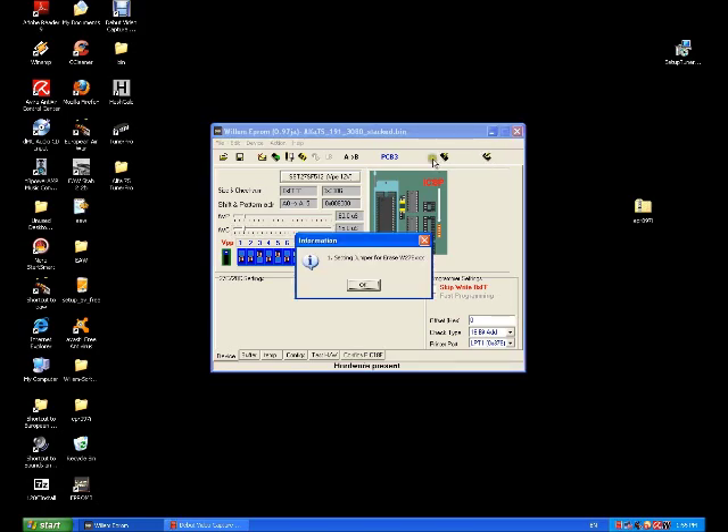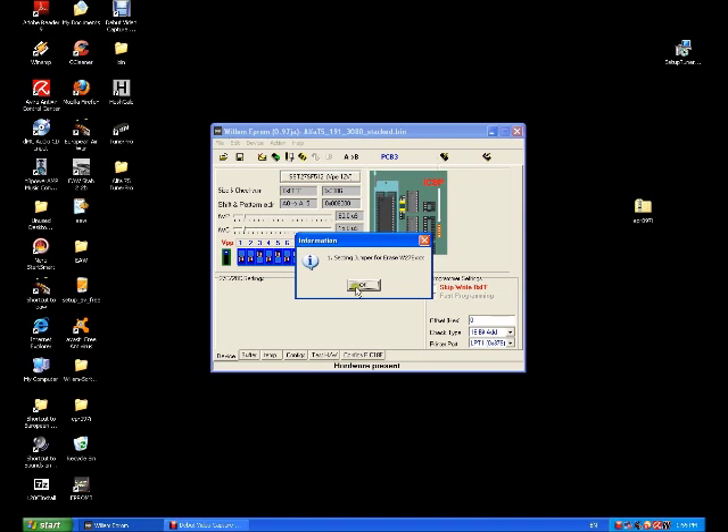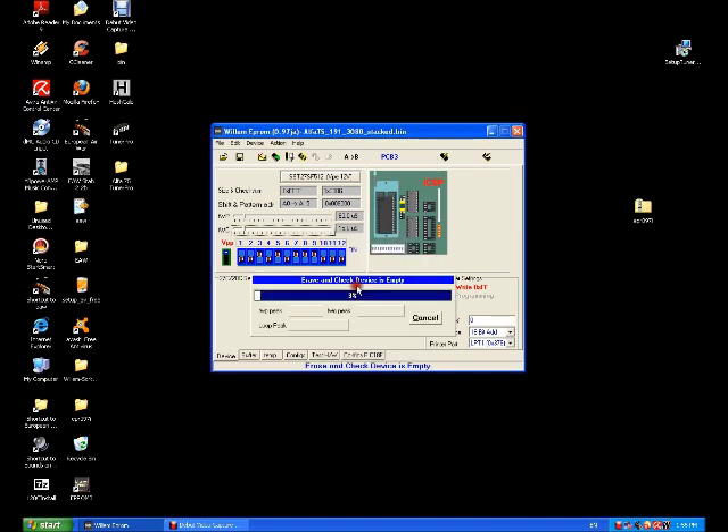We've got to jump these two pins up in the top right just for a couple of seconds when that comes up — so hold those two pins, jump, and hit OK. As long as they're jumped, Erase and Check Device Empty will move from 0% through to 100. If it stays at 0% then you know you haven't jumped them correctly and you need to try again.